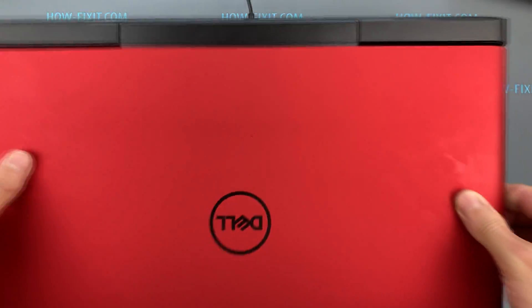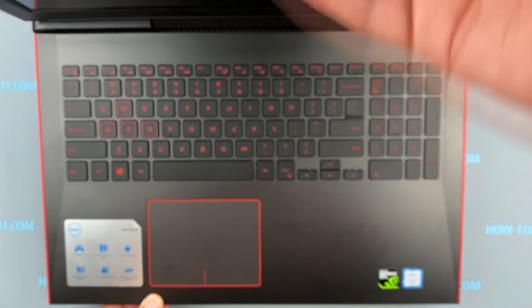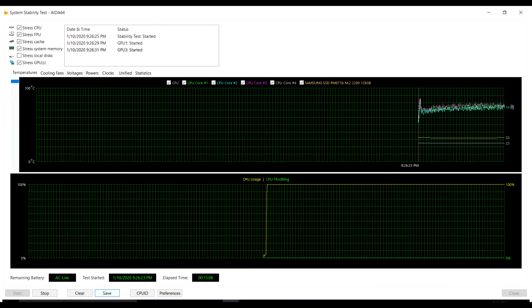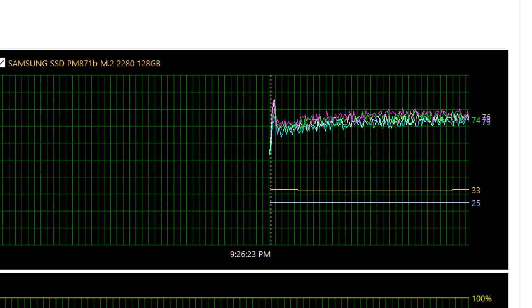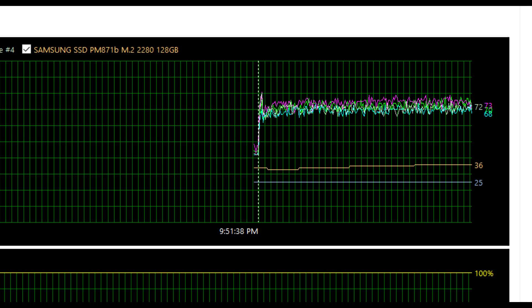All tests are carried out in the AIDA64 program in stress test mode for at least 50 minutes. Specifications of the tested laptop: Core i7-875-OH. The first 50-minute test without a cooling pad shows a temperature of 73–76 degrees Celsius. The second 15-minute test carried out with the cooling pad gives 68–73 degrees Celsius.